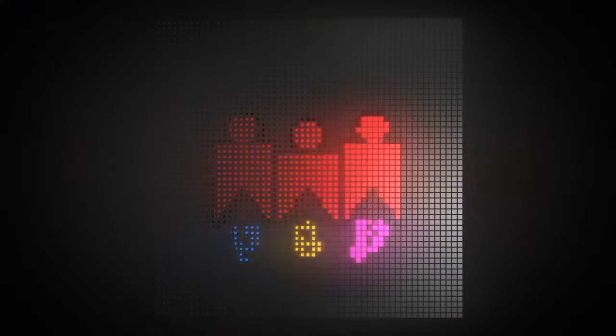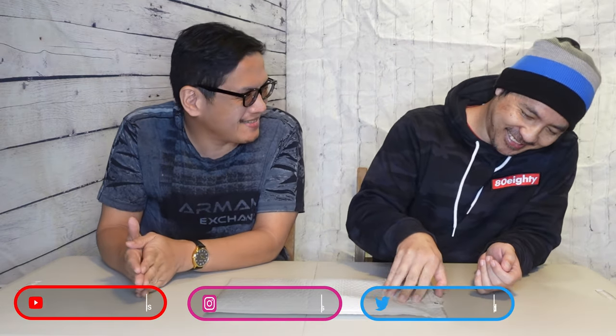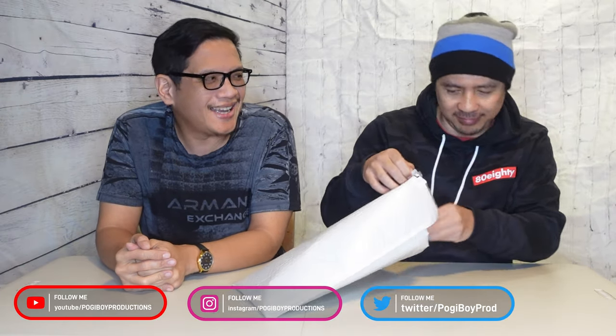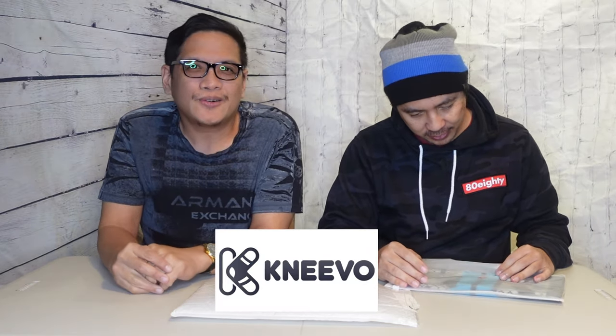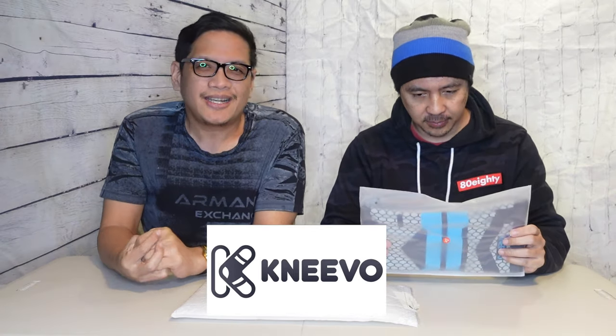So keep watching. All right, I'm gonna go ahead — it's an easy one. I can't look inside, but what do we have here Vernon? First of all, I want to say thank you to Nevo — K-N-E-E-V-O — for sending us this product. It's actually a knee brace.